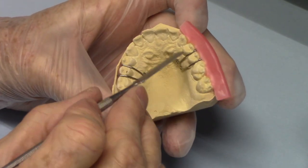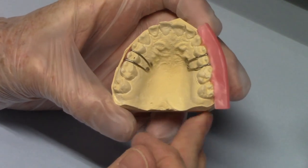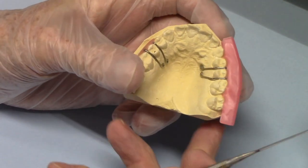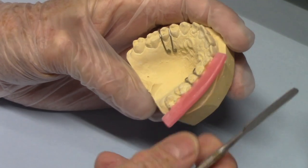Here's a model I bent some wires on. This is just for the video — this isn't a real case. One of the things I used to do is put a wax border on, and that's just a sheet of base plate wax. You can use utility wax or whatever.